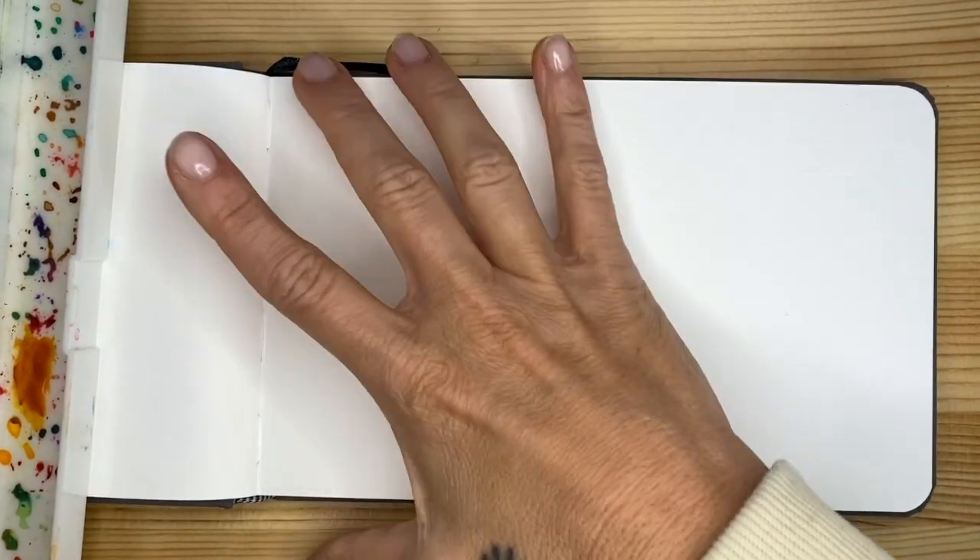I'm going to switch the camera so you can hear my voice and see my hands so we can practice together. Here we are with our watercolor paper ready. If you have a journal like me, use it. Otherwise, a loose piece of watercolor paper or mixed media paper is more than enough. We're going to leave it white — no sketch — and start with the watercolor.